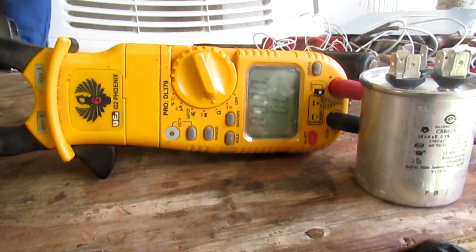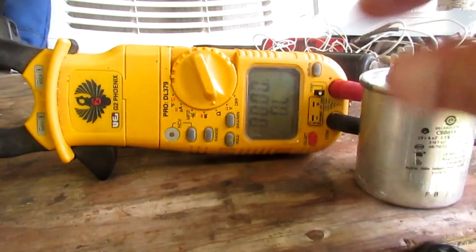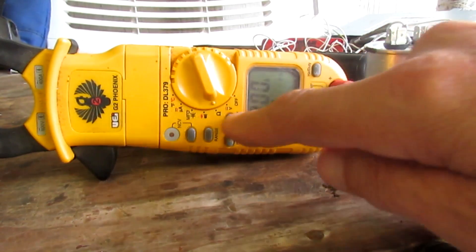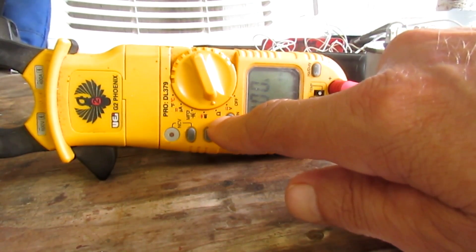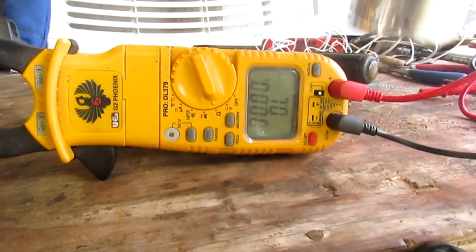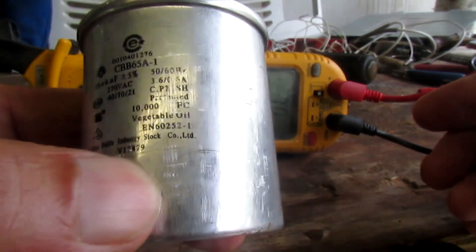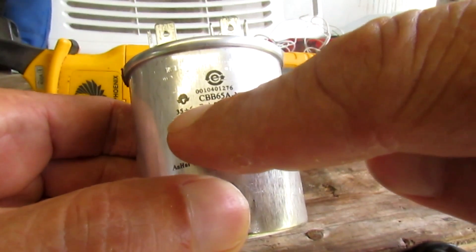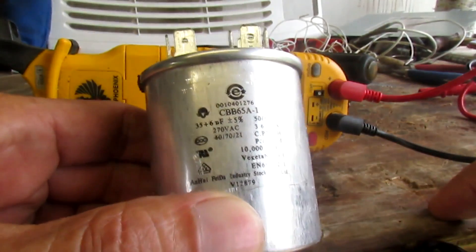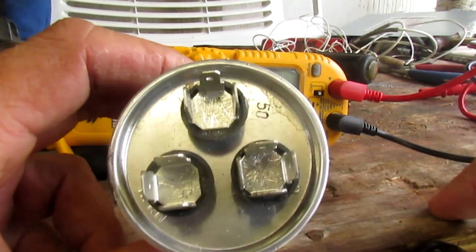Visit eaglerunnerbill.com. Hey, it's Eagle Runner Bill here. This morning I'm going to show you how I test a round dual capacitor. I have my multimeter here — right now I'm in the ohms position. I have one meter lead in the common and the other meter lead plugged in the ohm reading. Here's my dual round capacitor, rated at 35 and 6 microfarads.